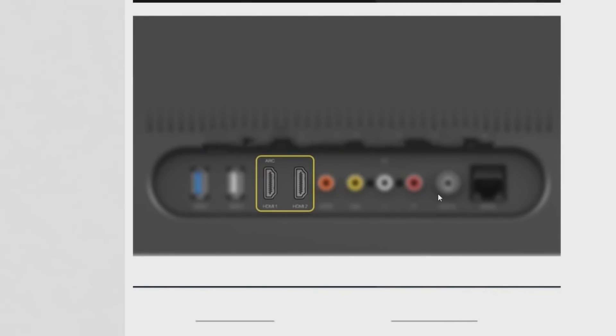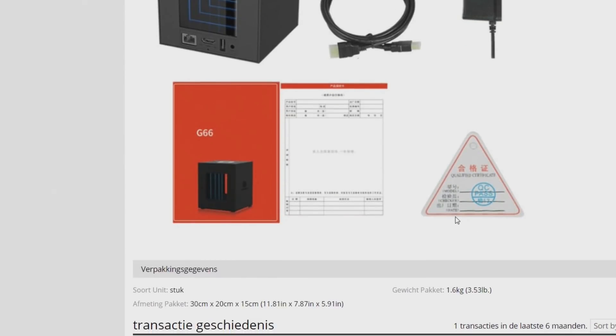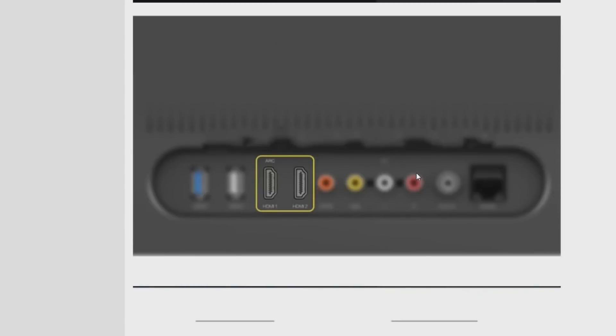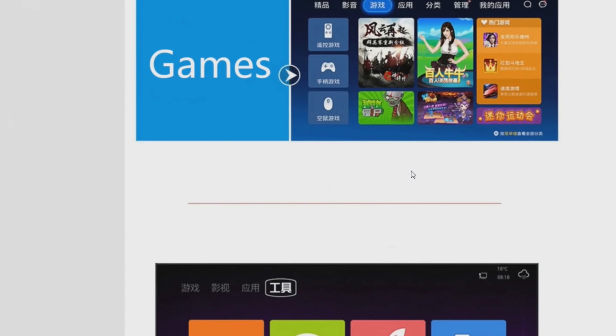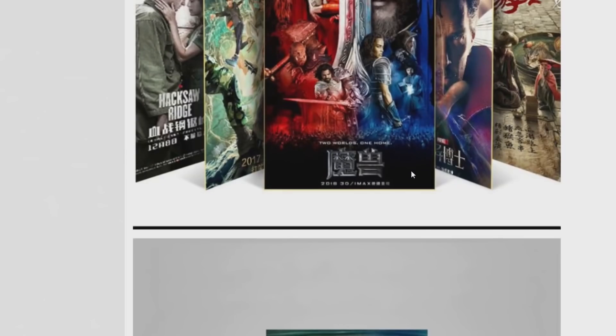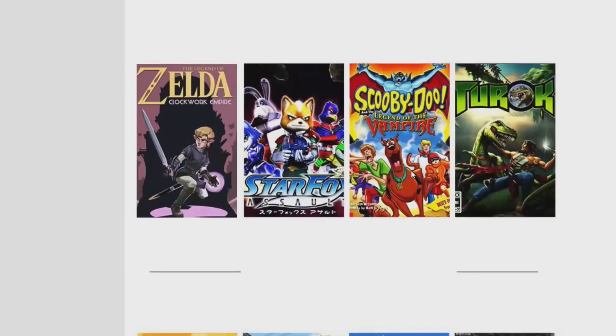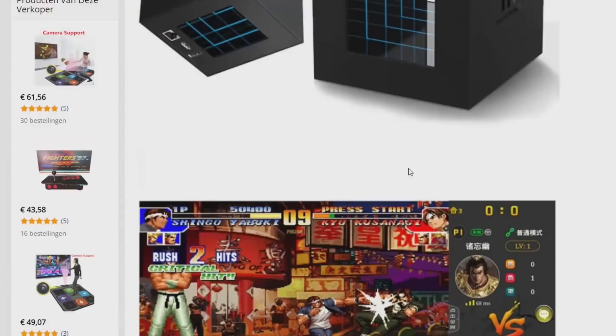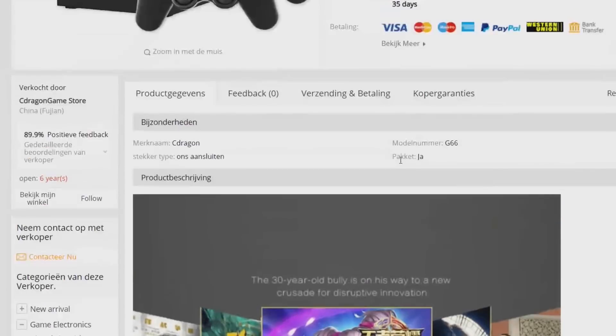It has two HDMI outputs, RCA analog signal, and USB ports. There is not much to say about it because there is no specification on what system it is running on. So that is something we need to find out if I'm going to buy this one, because it's really expensive but I would really love to test it out and see what we are going to get.